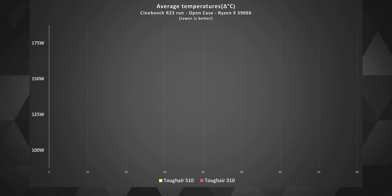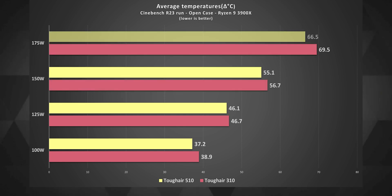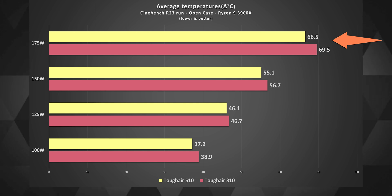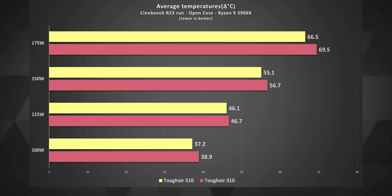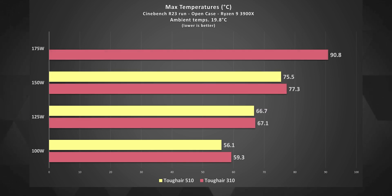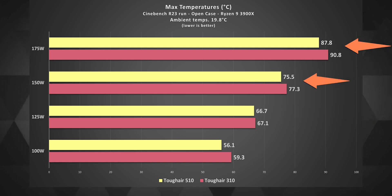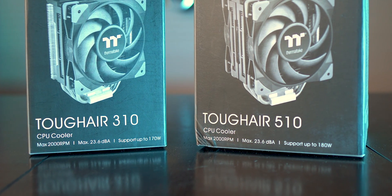Looking at average temperatures during a full Cinebench R23 benchmark run with case covers open, the 310 and 510 performed pretty close to each other up to the 175 watt mark, where the difference is about 3 degrees Celsius. These are delta temperatures, with ambient around 20 degrees Celsius. Both coolers do a fine job for processors eating up to 100 or 125 watts — even in summer, adding 15 to 20 degrees, temperatures wouldn't cross 90 degrees Celsius. However, the 150 and 175 watt results are not good, and I wouldn't recommend these coolers for processors that consume that much power. The boxes claim TDP of 170W for the 310 and 180W for the 510, but clearly they are not performing as per those claims.